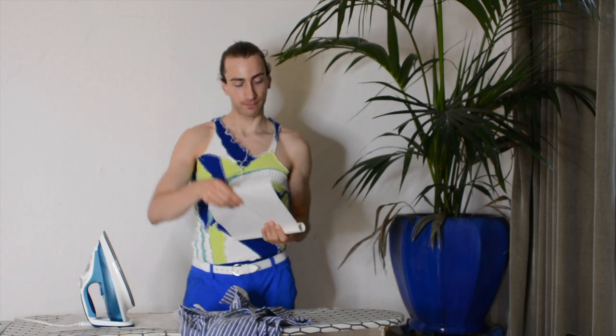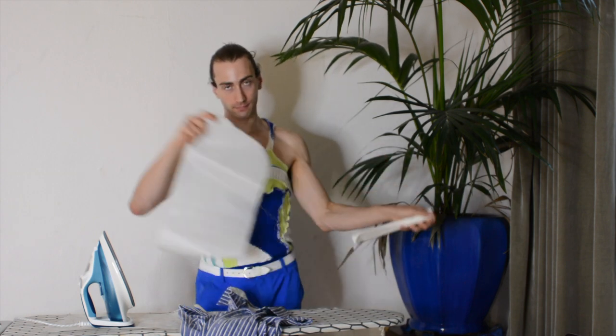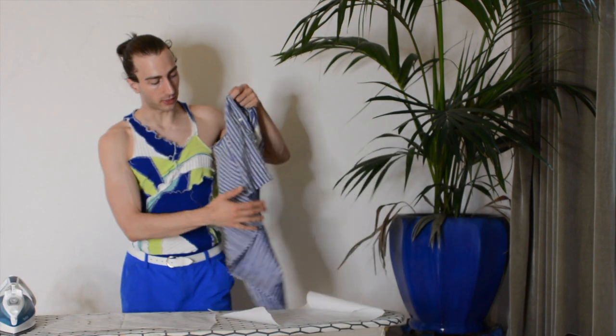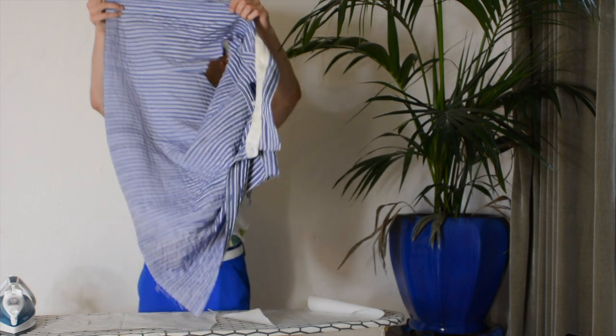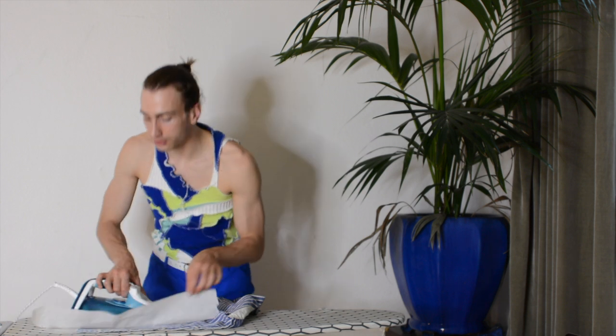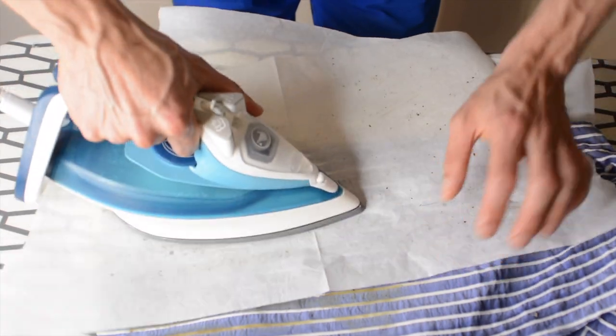Time to iron! This might be the only time in your life you can be excited to iron, because now it's going to happen. I'm going to take some paper and put one sheet on top of the ironing board and one on top of the fabric, just to make sure we don't get any stains. This fabric is so much easier than the pants last time — sometimes you really have to iron for minutes in one place to get it burned.